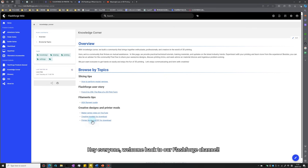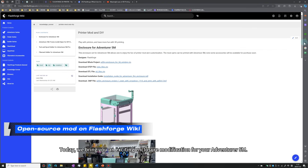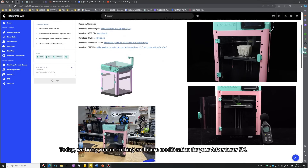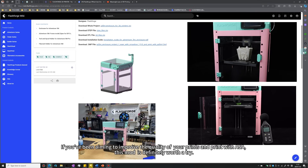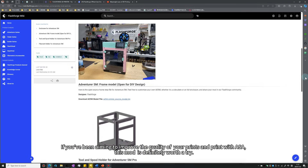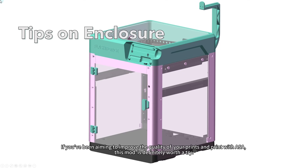Hi everyone, welcome back to our FlashForge channel. Today we bring you an exciting enclosure modification for your Adventure 5M. If you have been aiming to improve the quality of your prints and print with ASA, this mod is definitely worth a try.